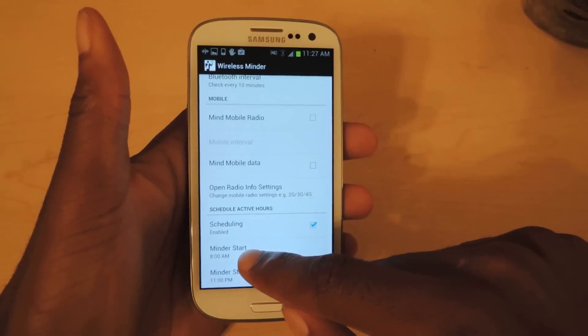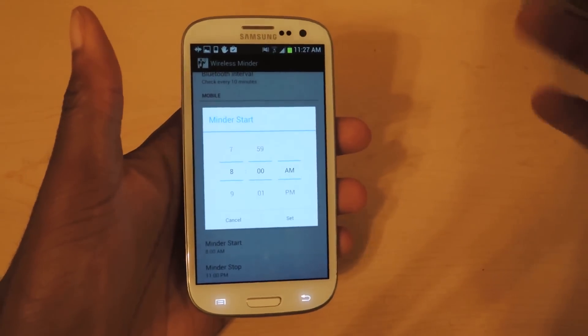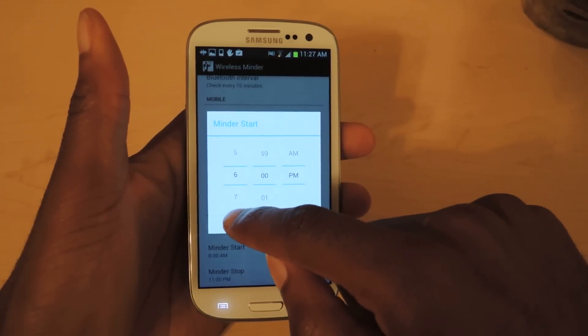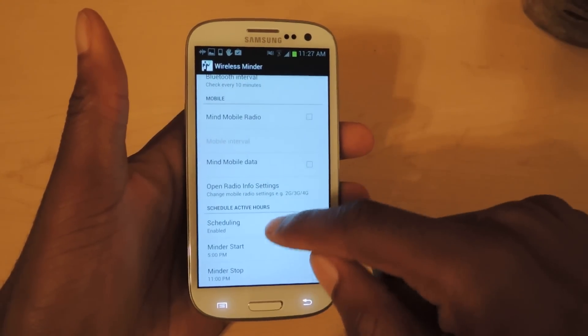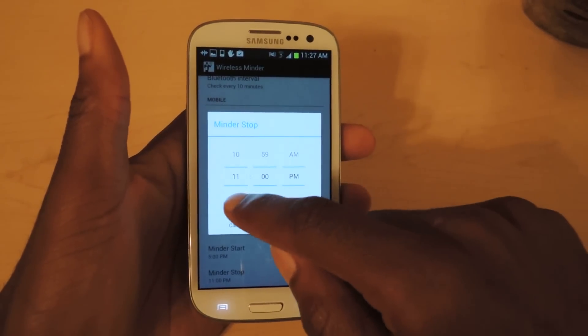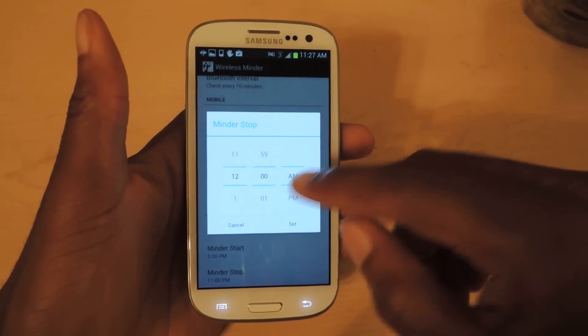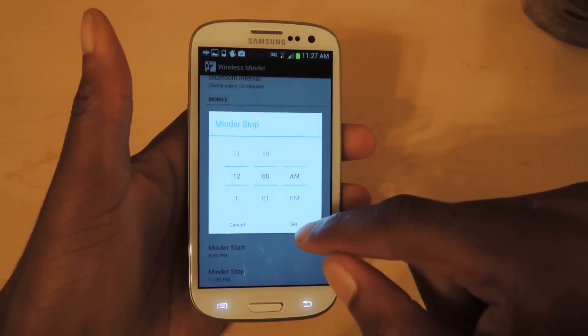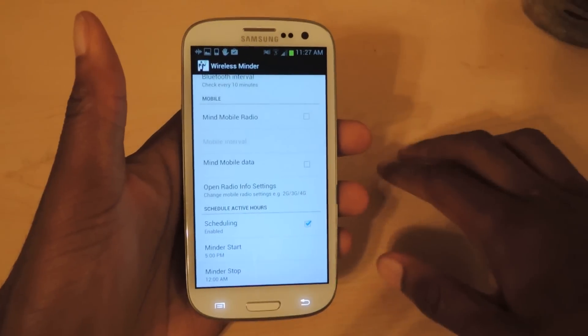For example, you can schedule it to start at 5 p.m. if you work 9 to 5 — just go here, change the time to 5, and you're set. Then you can tell it to stop if you're going to go to bed at 11 or 12, since you obviously don't need your phone checking for wireless and Bluetooth networks while you sleep.